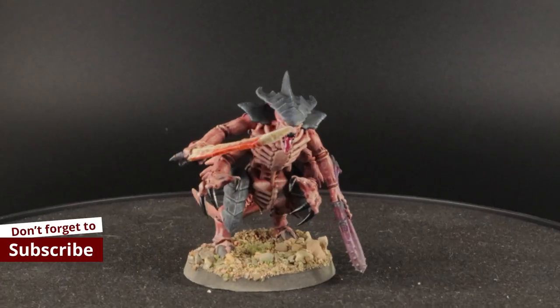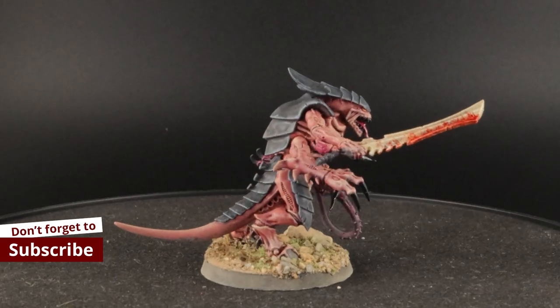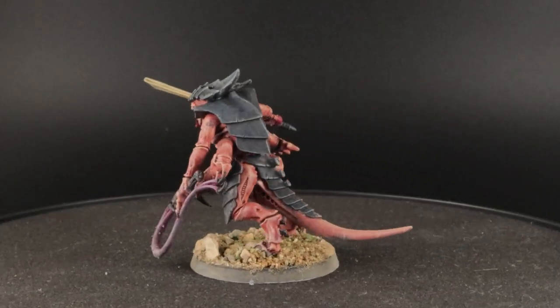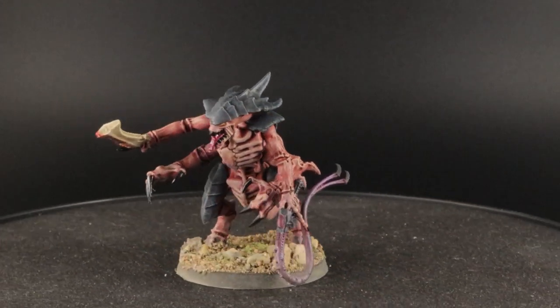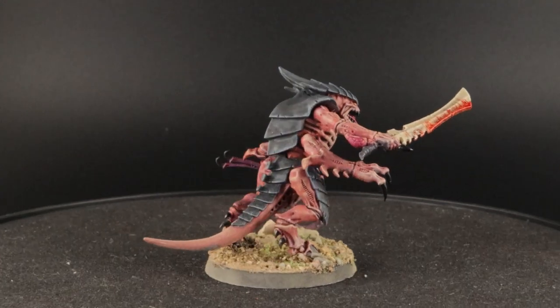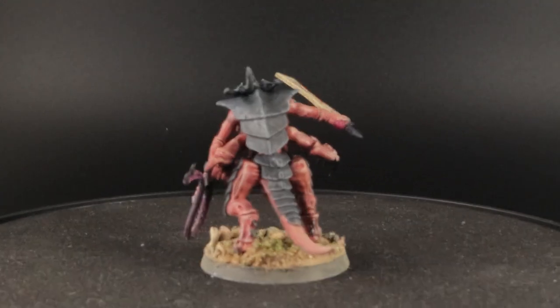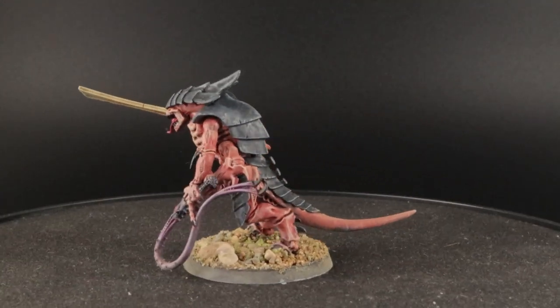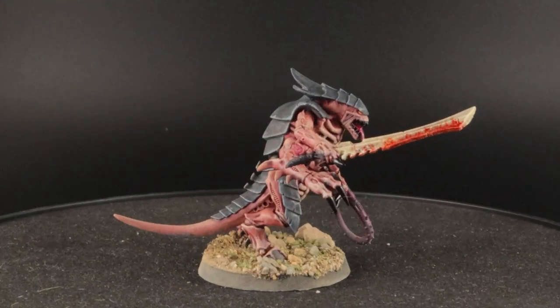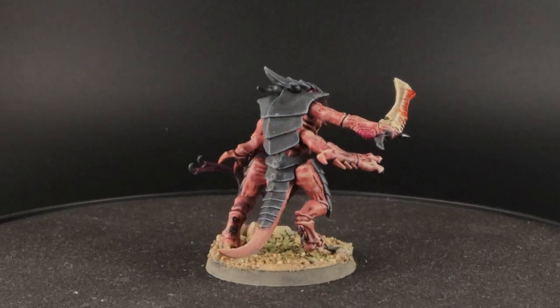And the Tyranid warrior is done. I think it looks good — disgusting — the skin, the bone, all of it looks like a real Xenos lifeform and not as oversaturated as you normally see. If you like this video don't forget to subscribe and like it. You can check out more on my Instagram, my Facebook, and if you want to support me, go to my Patreon and pledge over there. Thanks for watching, see you next time.